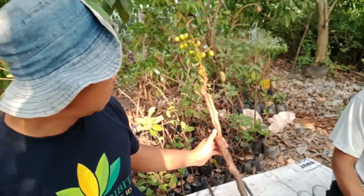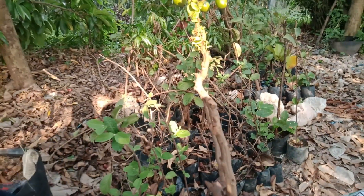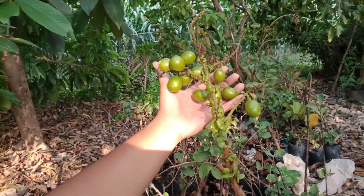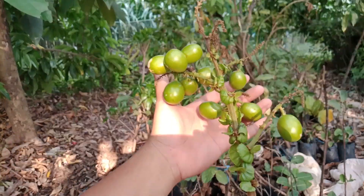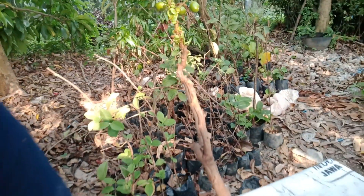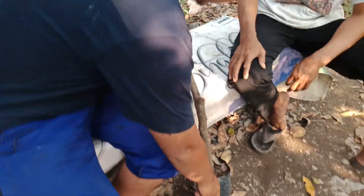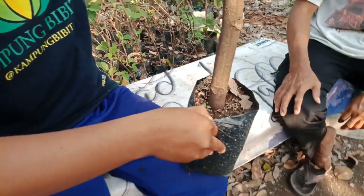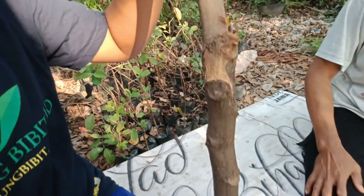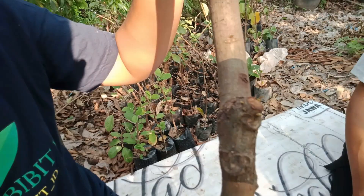Setelah itu, kira-kira berapa jam, Pak D? Satu hari? Seperempat jam sampai setengah jam. Seperempat jam atau setengah jam dicelupkan. Kemudian ditaruh di dalam polybag seperti ini, kawan-kawan. Ditaruh ke polybag. Ini sudah mulai keluar tunas, dan akarnya juga sudah keluar.